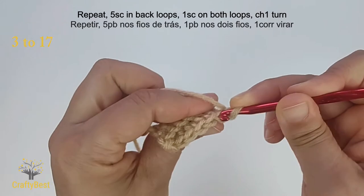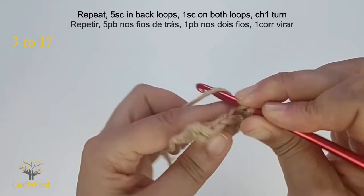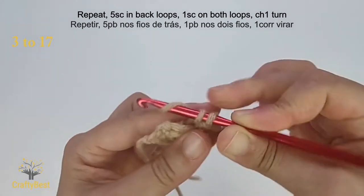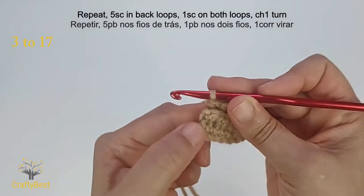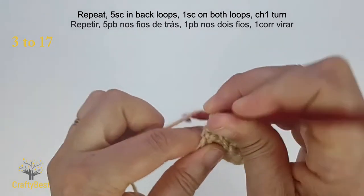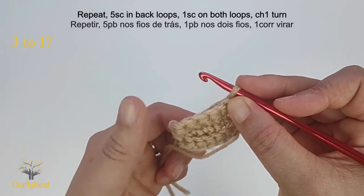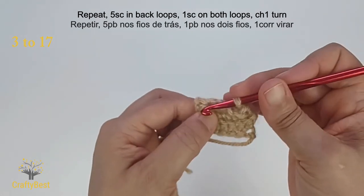Repeat the same steps: five single crochet in the back loops, and the sixth single crochet on both loops. Chain one and turn. Keep repeating until row 17. One single crochet on the back loops, and the last one on both loops.